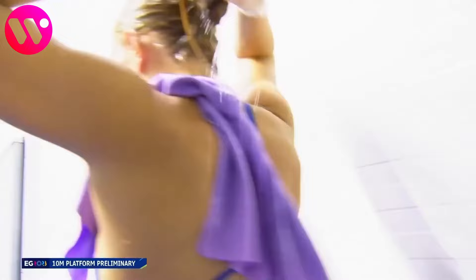She reaches a total of 247.4 points, which puts her in 12th place. I look forward to seeing her at the final in a future video.